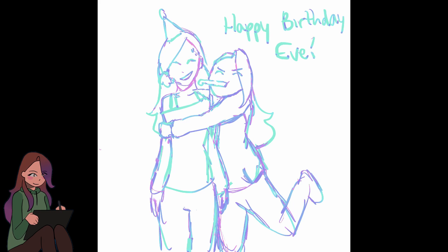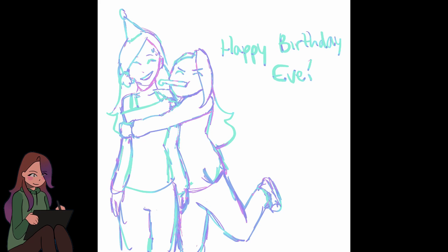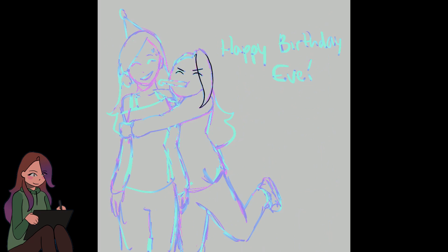As for the speedpaint itself, it's a picture of me and Eve celebrating her birthday. She's got a little party hat on and I've got one of those party blower things that go out. I forgot what they're called, but that's what that is.